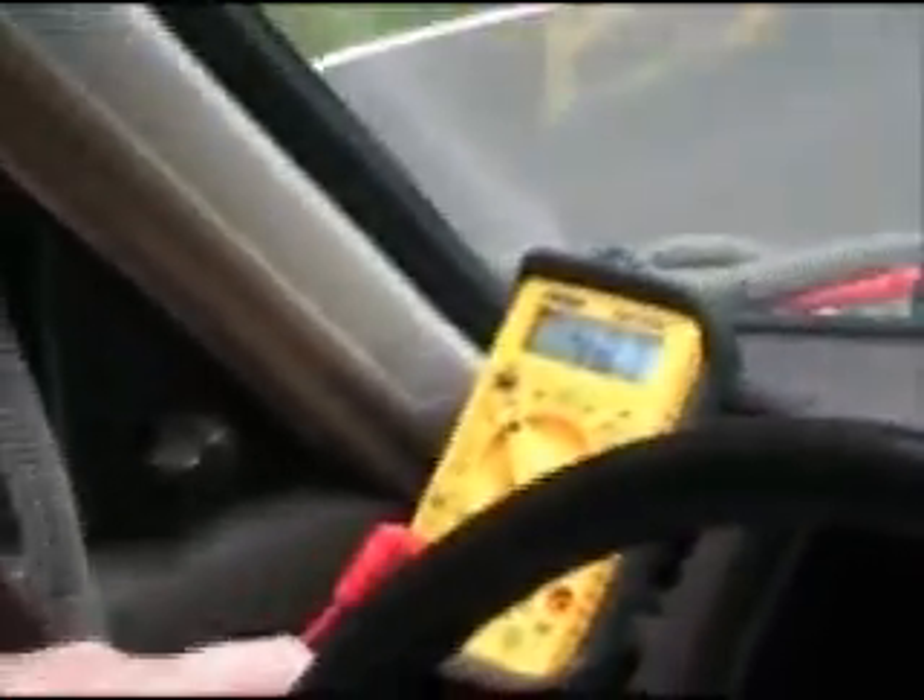This yellow meter here is a volt meter. It's basically a fuel gauge in an electric car.